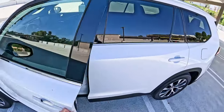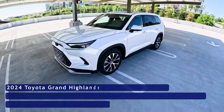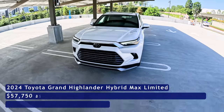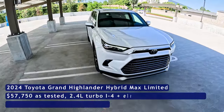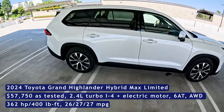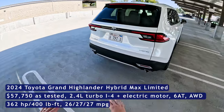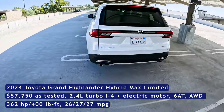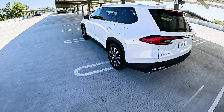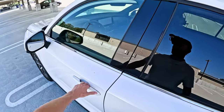This is the limited trim, so below this you've got XLE, and above you have the fully featured platinum. This one coming in at about $57,000, providing you a lot of what you need and a little bit of the extra goodies. But I'd probably be paying to step all the way up to the platinum trim for a few key features — check the link in the description for our full review and I'll tell you why the platinum might be the way to go.